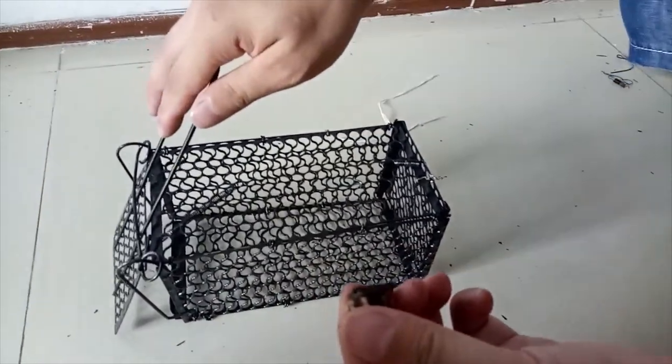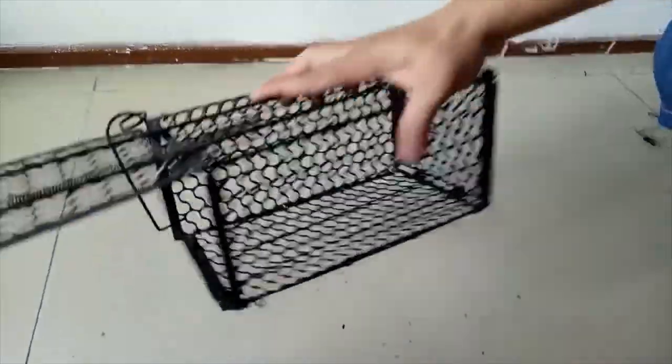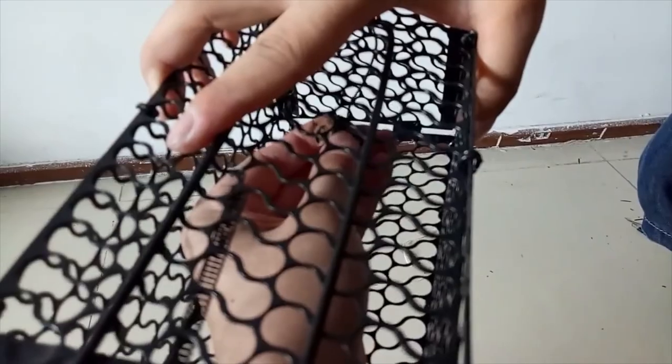Step 5. Open the front door of the cage. Install the bait. Adjust the trap switch to facilitate the closing of the cage door.